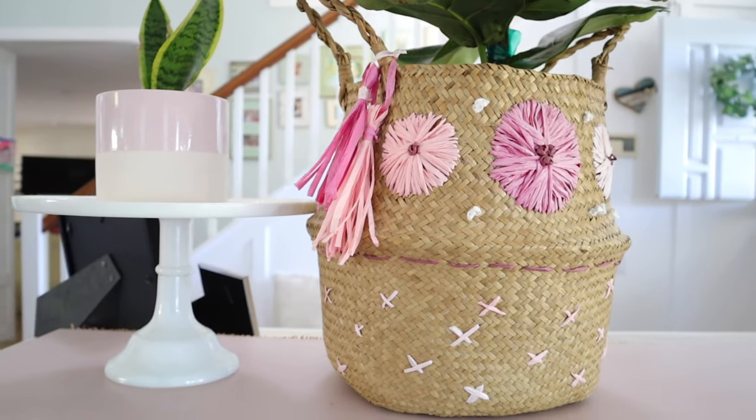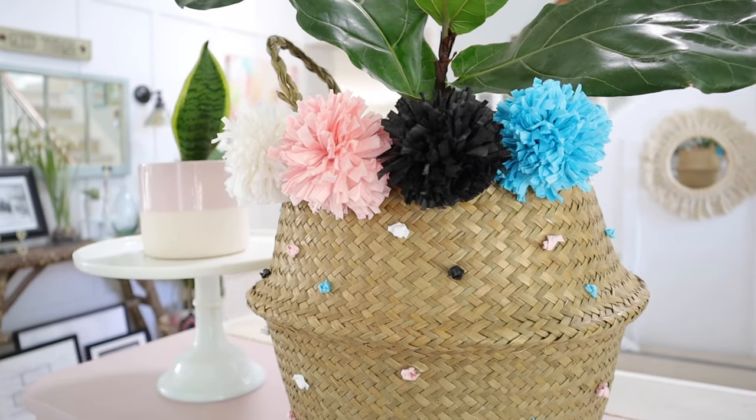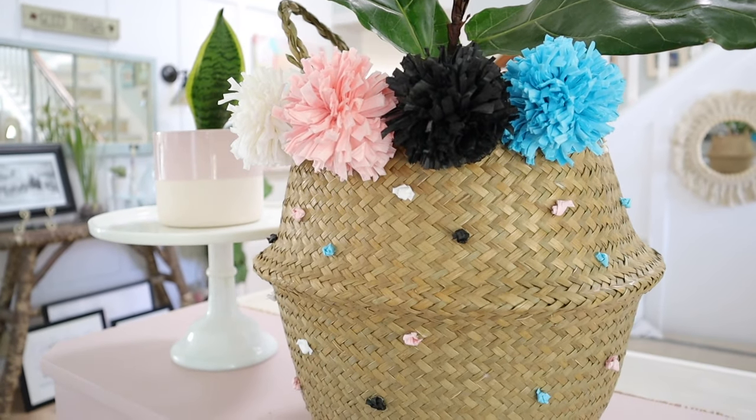And you're done! All these projects look so good — I hope you guys love today's DIYs. They turn out so good, they're super easy to make, and they're inexpensive too. I want to know what you guys think, so be sure to comment and let me know which one you plan on trying. Until next time, bye!